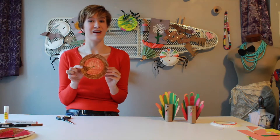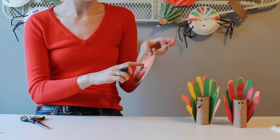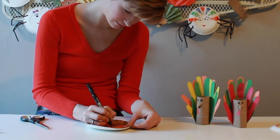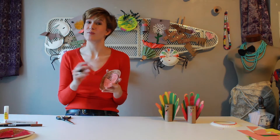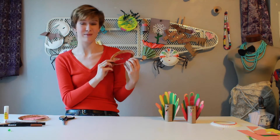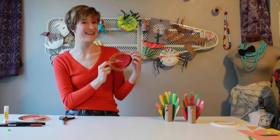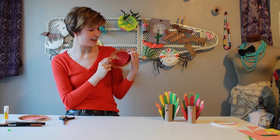Now the next part of this craft is writing in what you're thankful for. So I'm going to take my marker and write on the top wedge of my pie: 'I'm thankful for.' And then inside the wedge is where you write all the things that you're thankful for. Once you've written one thing you simply rotate the slice and write another. On my cherry pie I wrote: I'm thankful for my family, I'm thankful for my friends, I'm thankful for my health, I'm thankful for my pets, I'm thankful for laughter, I'm thankful for sunshine, and I'm thankful for all of you watching out there.